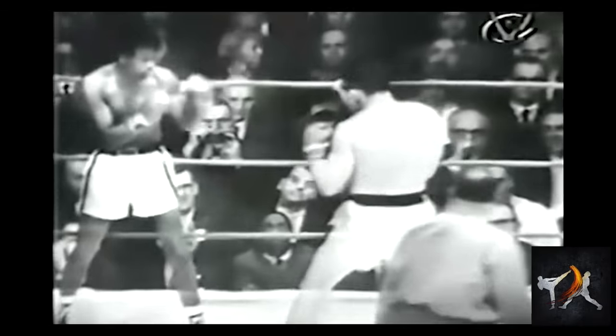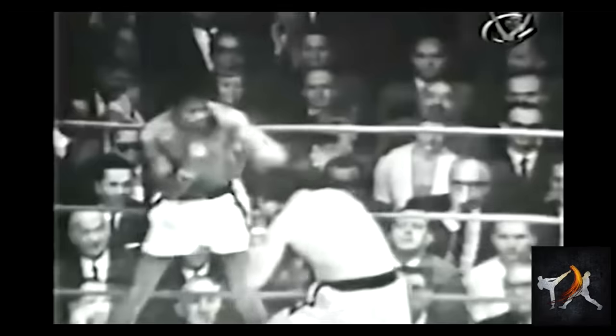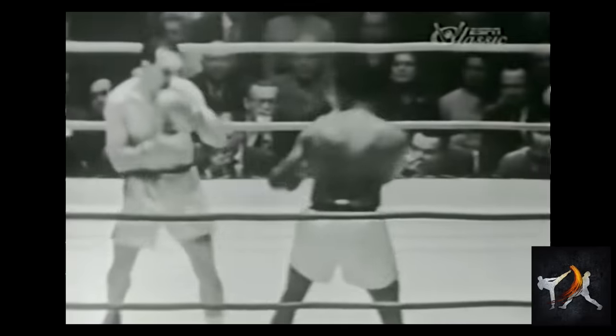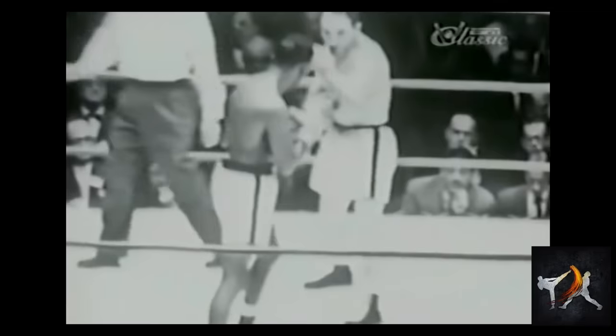A big downside of this lead high crossblock would seem to be that the fighter using it takes away their own jab. However, Fulmer adjusted his jab mechanics to throw a truly bizarre but highly effective jab right off of his crossblock.